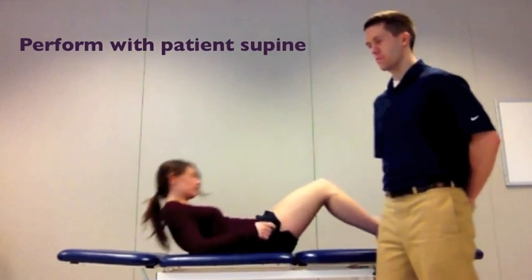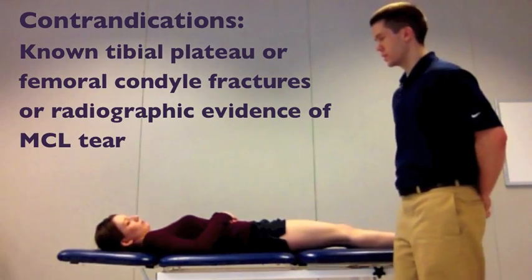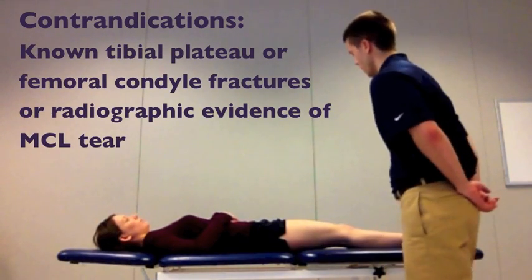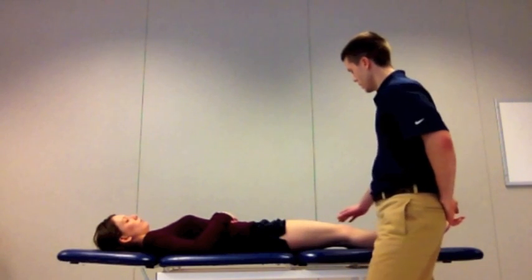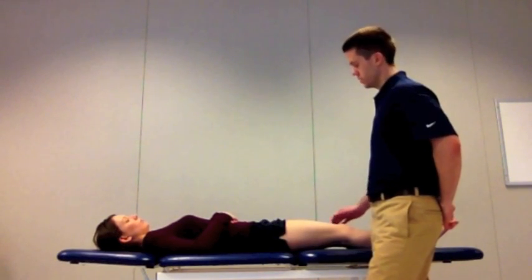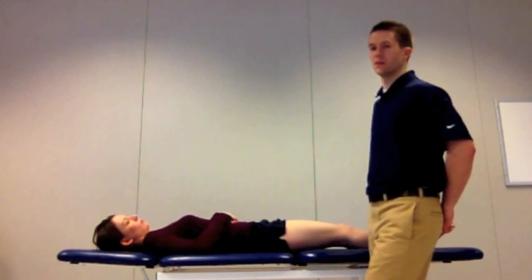So now I'm going to perform the valgus stress test of the knee on Lynn. Before you perform a test, you want to make sure you screen for any contraindications, which we already did for Lynn, and Lynn is ready to go. And before you do the test, you always want to make sure that you remember to perform the test on the uninvolved side first and then the involved side, which for the purpose of this exam, we will just perform it on her right knee.